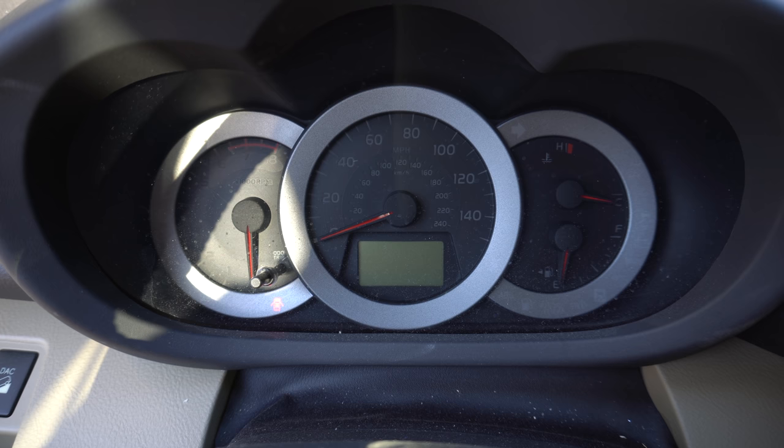Hello viewers, in this video I am going to show you how to reset the maintenance light on your Toyota RAV4.